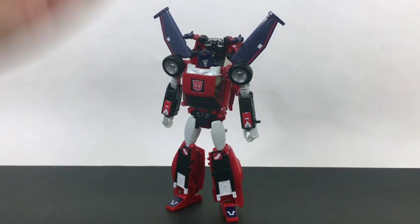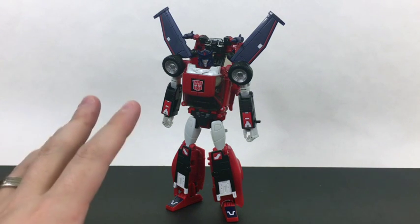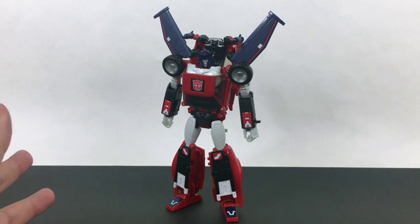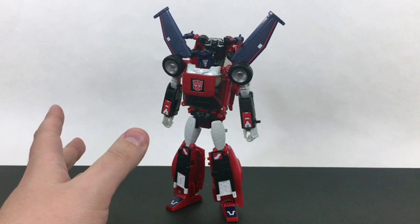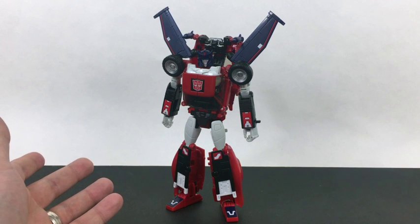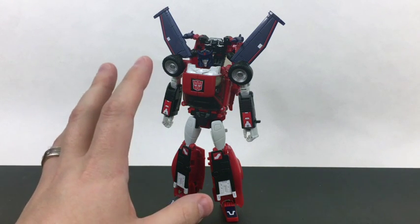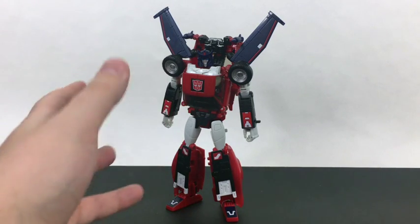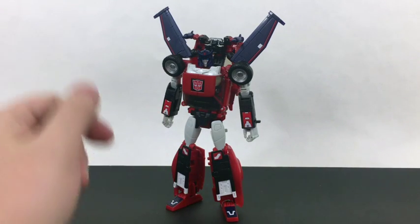And here we have Masterpiece Road Rage in her robot mode, and this is very cool to me. Now I know ultimately the look is very much like Trax — aside from the head, the pelvis area, and the thighs, it's the exact same mold, although the hands might be a little different, I don't entirely know. But I don't care, because screw Trax — Road Rage is much more awesome to me. This overall looks really nice.